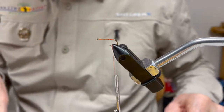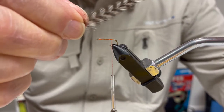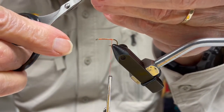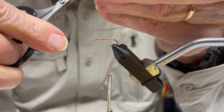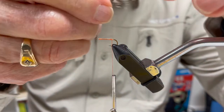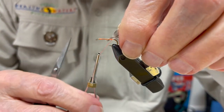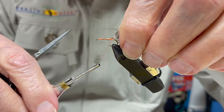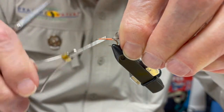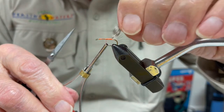The next thing I'm going to do is tie in a piece of grizzly neck hackle — your traditional grizzly, that dark and light striated feather. Before doing that, I'll trim a small amount of fibers off each side of the base of this hackle, more so on the upper side, then place it on top of the shank of the hook. I'm also going to break the back of that hackle to make it a little bit easier to wrap when the time comes.